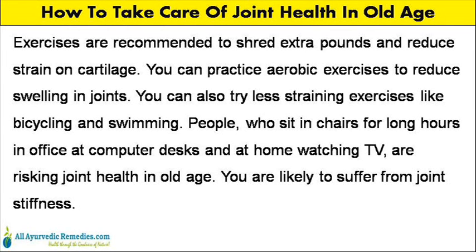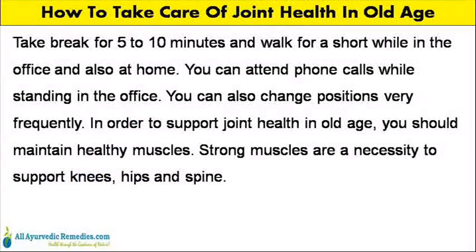People who sit in chairs for long hours in the office at computer desks and at home watching TV are risking their joint health in old age. You are likely to suffer from joint stiffness.